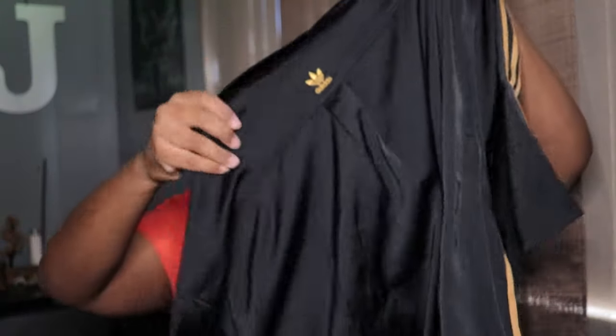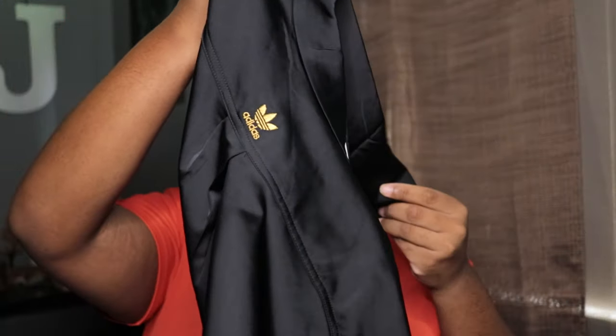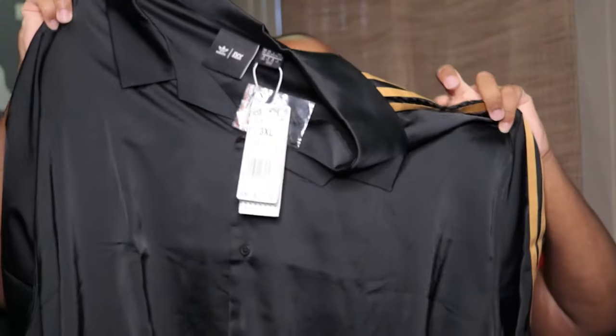I didn't get the same outfit as the other one I have, because I didn't want to pay the same amount for just a different color, so I got something totally different this time around. It says Ivy Park right there. So this is the shirt — it's so big it can't even fit in the camera. Ivy Park right on the back. We also got an extra button right here in the tags. I like it.